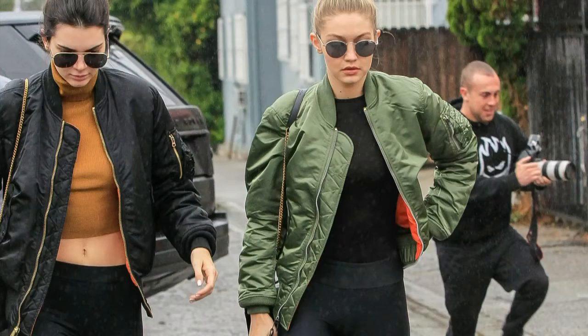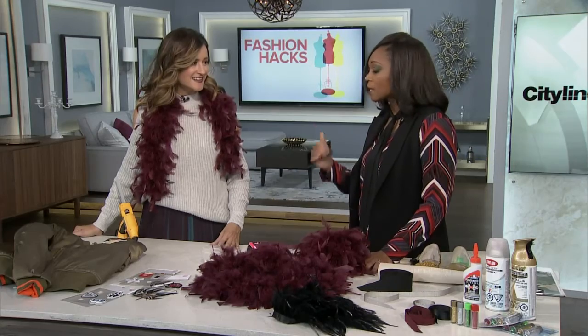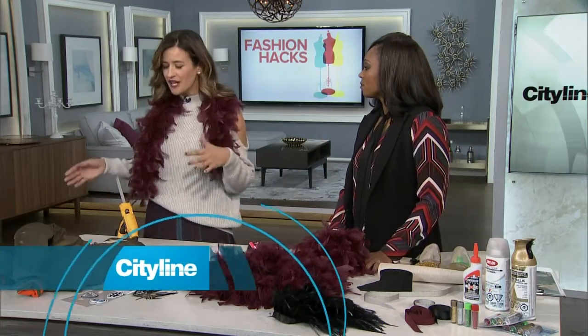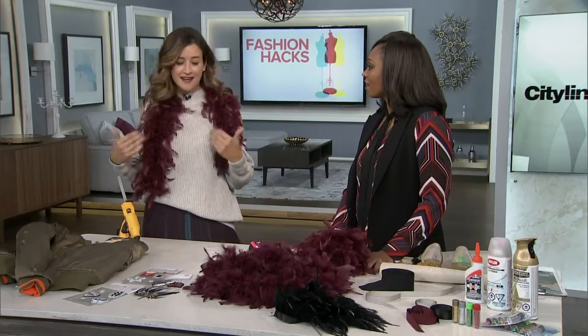You see Gigi Hadid wearing it here in this shot. That's a great bomber. But let's kick it up a notch and add some of our own embellishments. Tommy Hilfiger made all the supermodels their own custom ones, and they all have their names in the back. I didn't get mine — I want one.